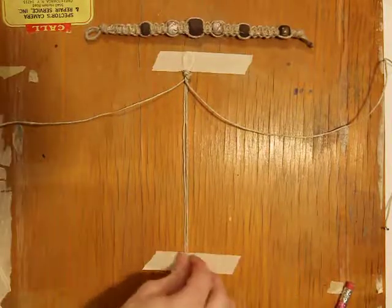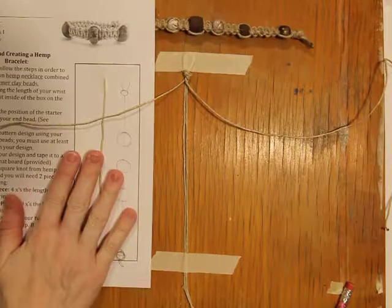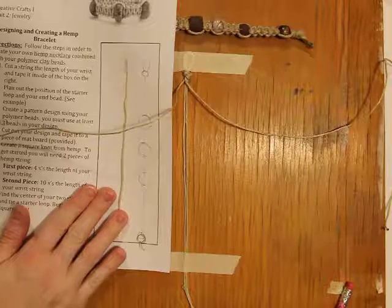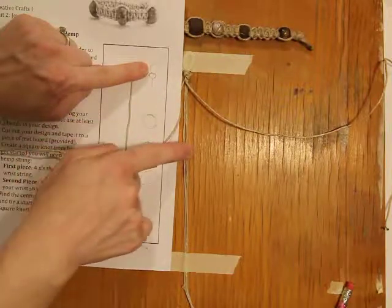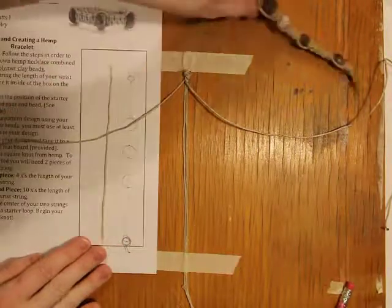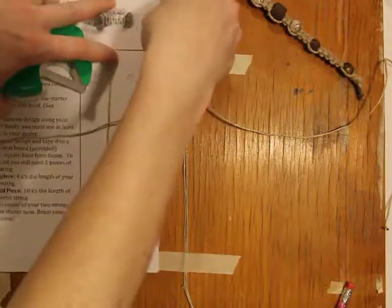Now another thing to consider is your design. In the last video I mapped out a design for myself. What might be a good idea — and this is totally up to you — you can cut this out and tape it right next to your mat board. But definitely make sure that you line up your hoop or your knot end with the actual knot itself. That way as you go through the square knot, you know where to stop and put your first bead, your second bead, and then your third bead. I'm going to tape this down so that it doesn't move on me and I have it as a reference.